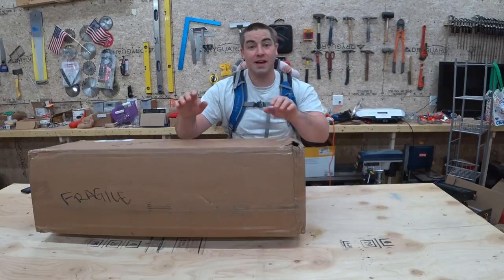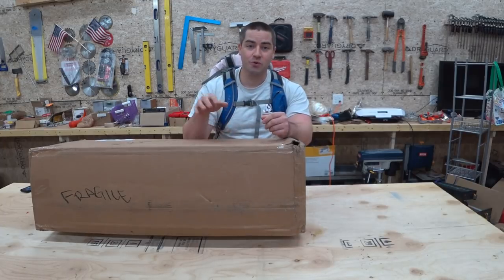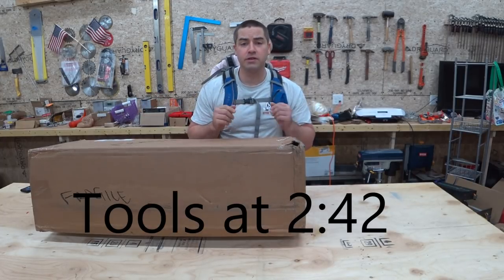We're going to open up this box and go through some very old and very special tools. If you just want to see the tools, go ahead and skip forward. But here's a little background.